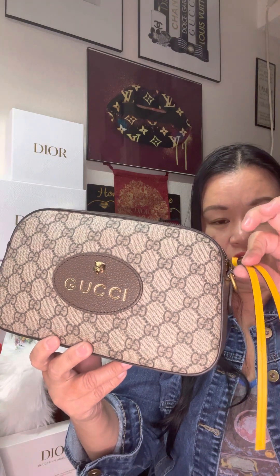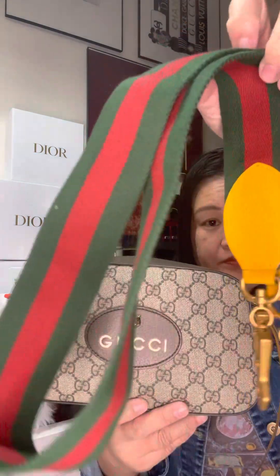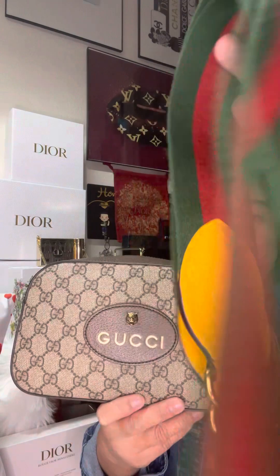There are two pieces of leather here that you use to open and close it. If you use the strap, depending on your height, it's going to sit upper or lower on your thigh. The strap has a 50-centimeter drop. I bought this from Fashion Valley in San Diego — I live in California. This bag now costs one thousand three hundred ninety dollars.